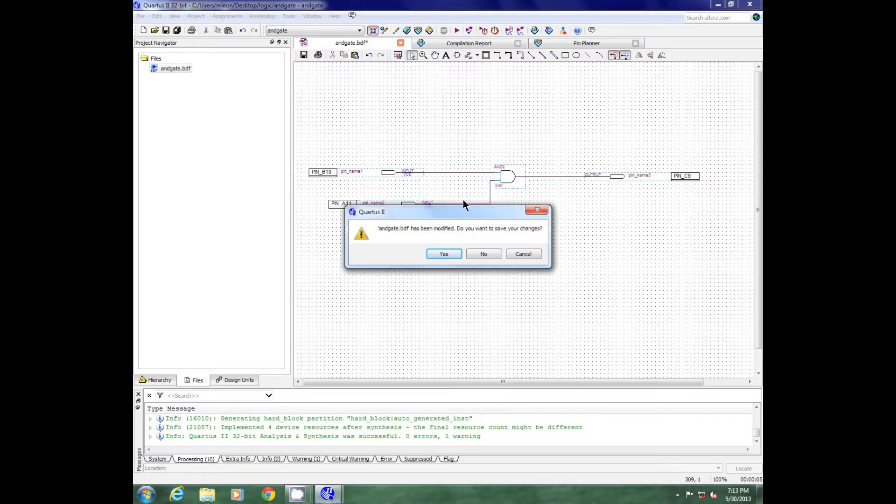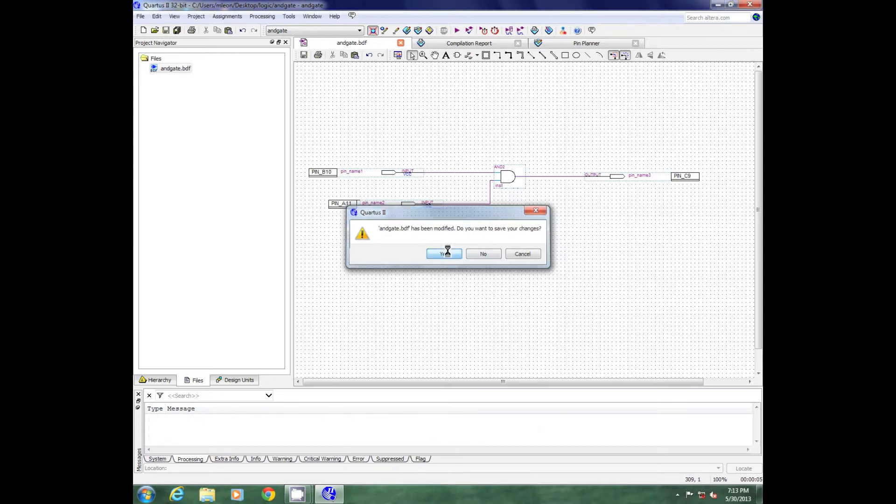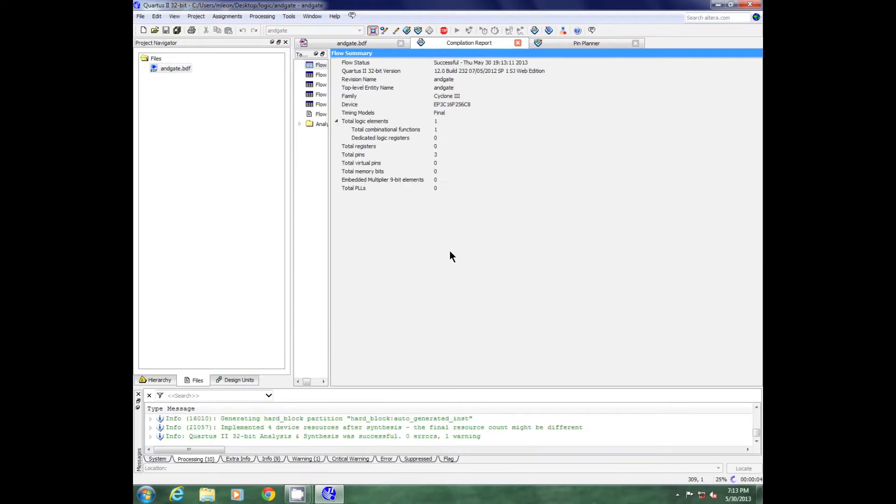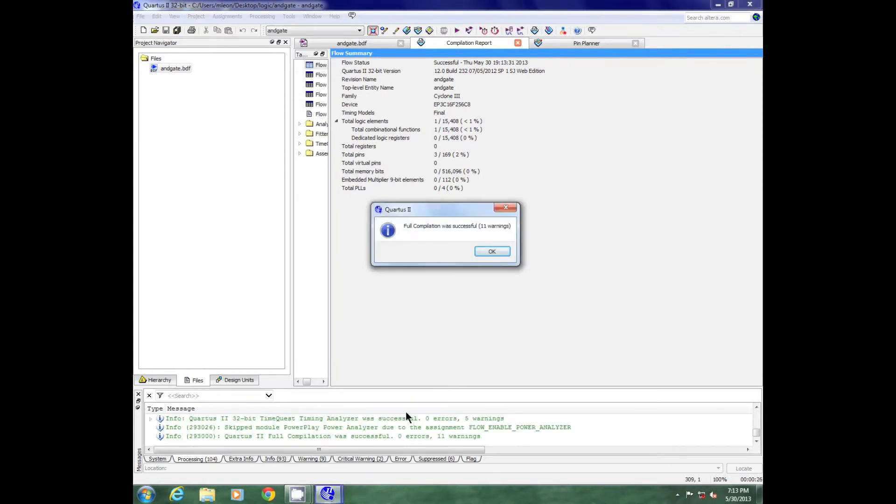It has been modified, so anytime I make changes I need to re-save — I'll hit yes. The compilation will begin. You can watch the progress of your compilation down here below. The compilation was successful. There are 11 warnings, and as I said usually you can ignore the warnings, so I'll just hit okay.